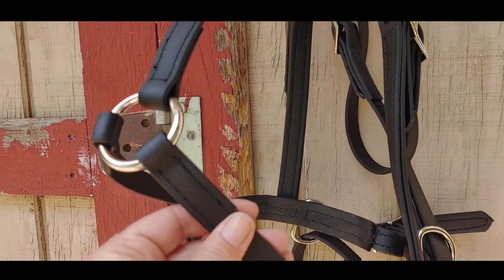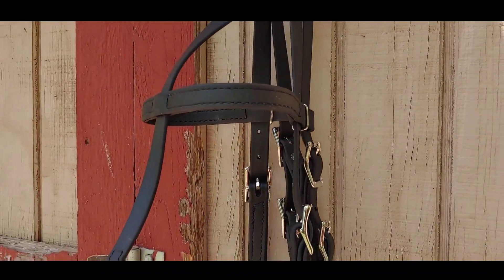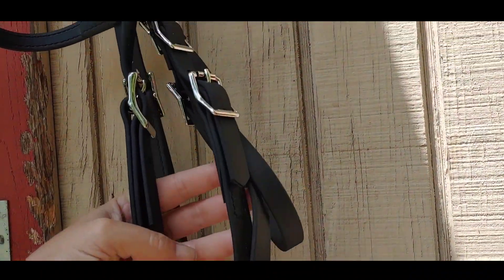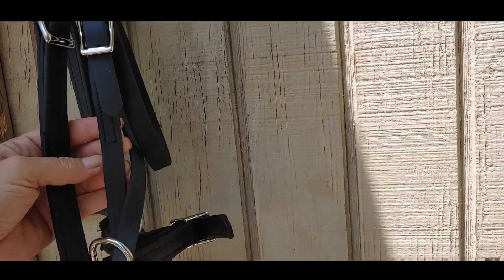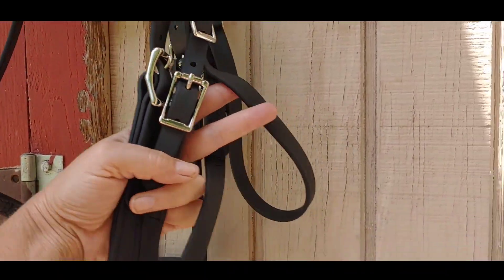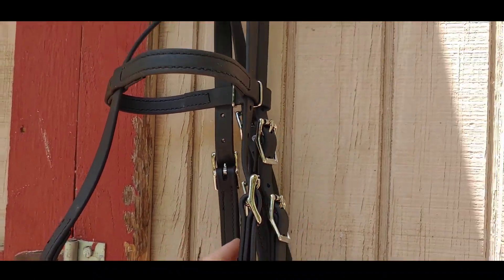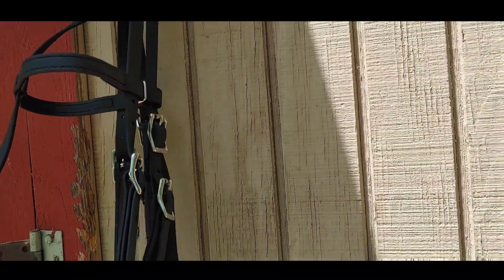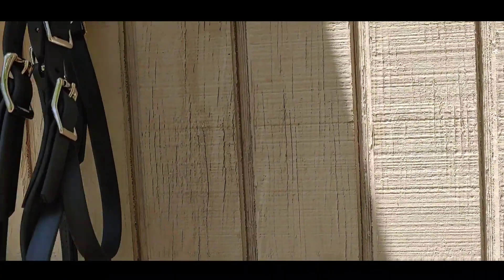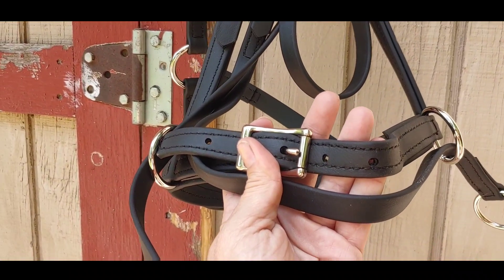When I take this thing out of the box it's actually made of biothane, which is kind of cool — I've never tried it. It's like a vegan leather type thing, very cool, and the proportions seem right. It looks like really good quality. It's got the cross-under type, which like a Dr. Cook's actually puts pressure under the jaw but also connects up here and applies pull pressure. It's got this double knot with a throat latch, which is very interesting. I've never had one like this, and I'm trying to figure out how I'm going to put it on the horse. I think I'll take apart the nosepiece and then put it on.